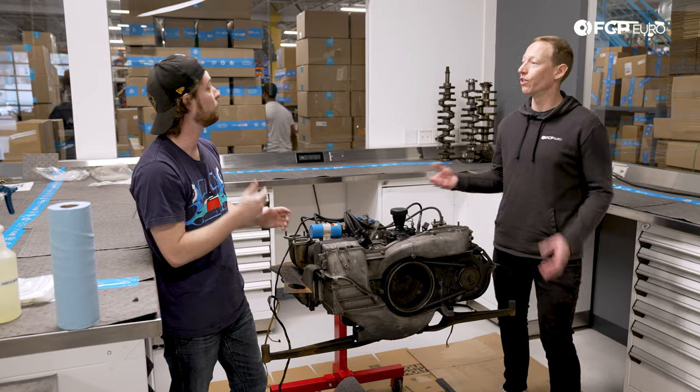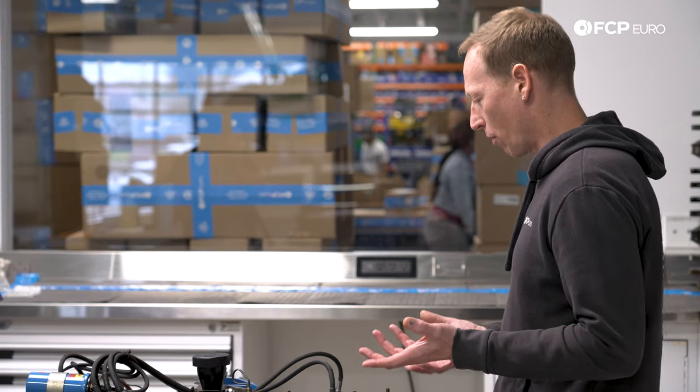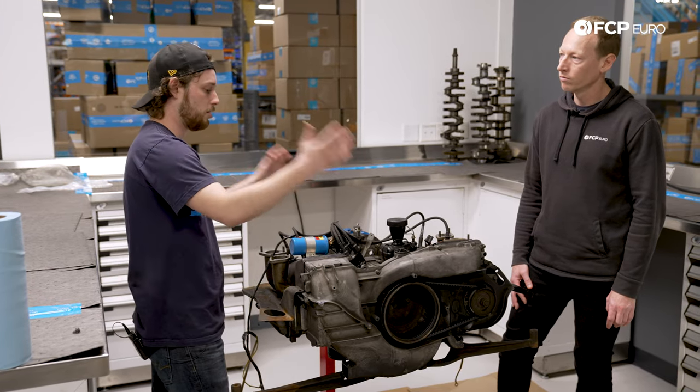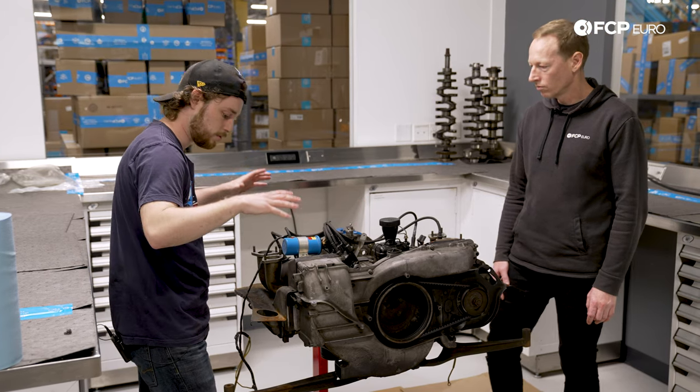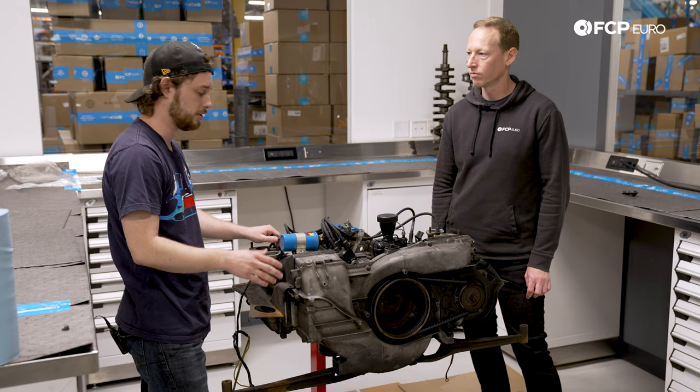It's a lot like a motorcycle engine too. Very much like a motorcycle engine. To keep these really cool, it needs cold air on the top only and to blow all the hot air down below, so it needs to seal up into the engine bay. That's very critical for these engines.